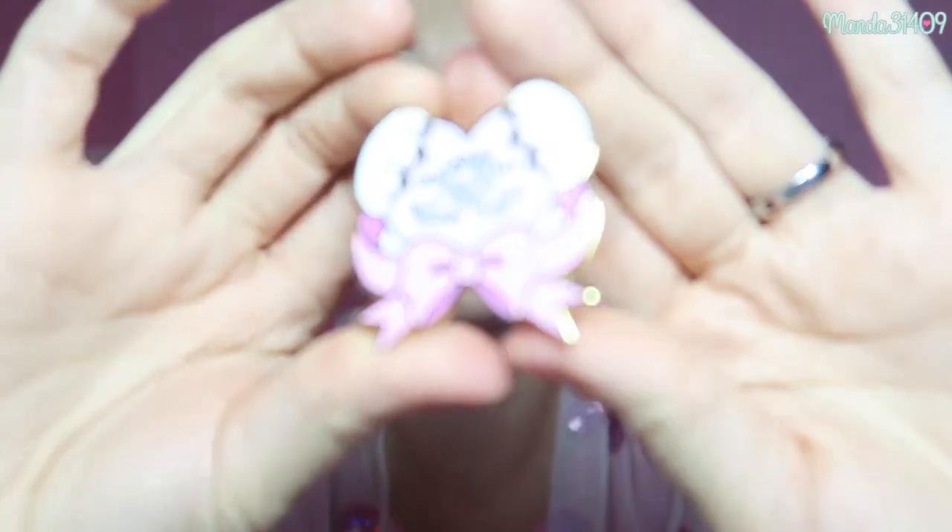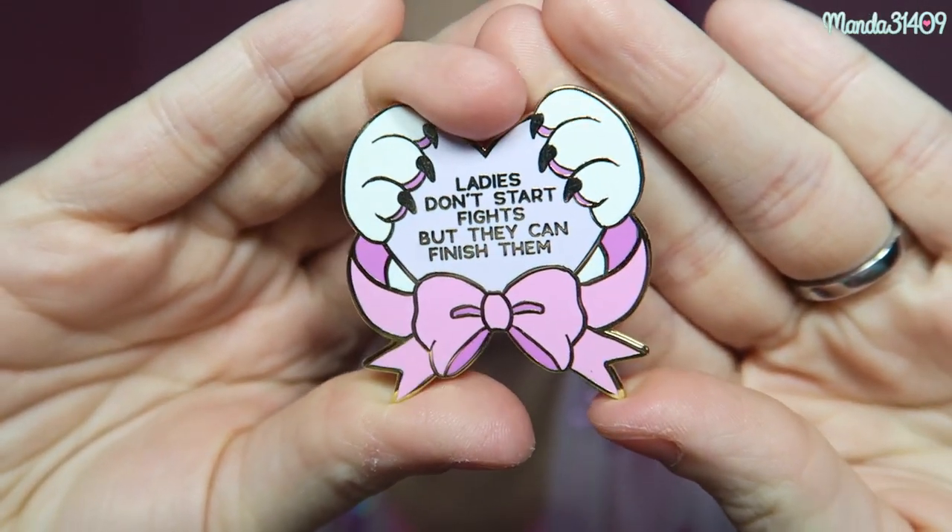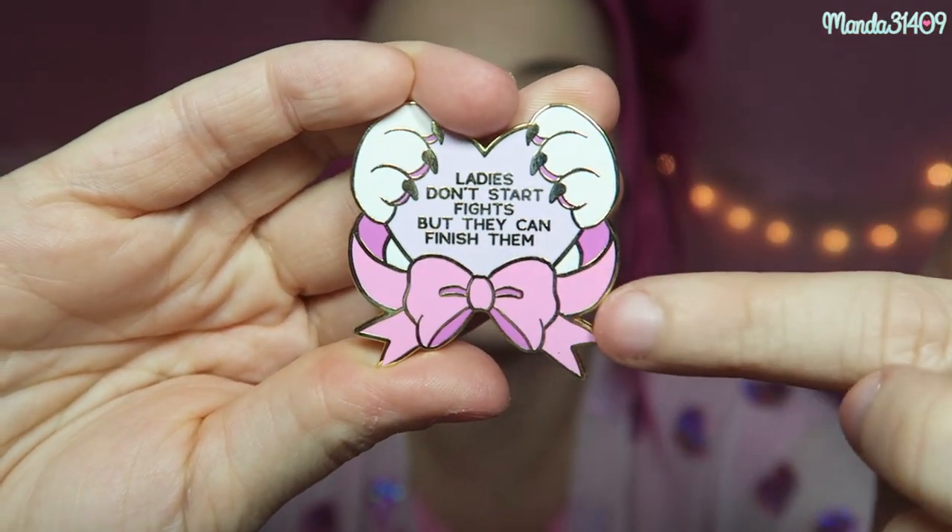Next we have this one from Sugar Bones. It is Marie themed and it says 'ladies do not start fights, but they can finish them,' with her classic pink bow. This pin is fairly big and I absolutely love it. I'm afraid to put this on any of my jackets or bags because it's so unique and it might be a bit harder to replace. A lot of the times when I find a pin I absolutely love from shops like this, I will buy two of them — one to put on my wall as a backup, and another to use on my bags and clothes.